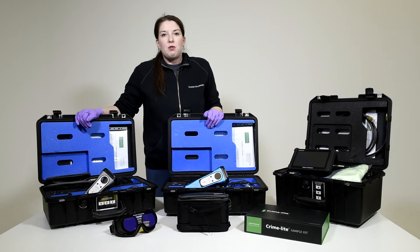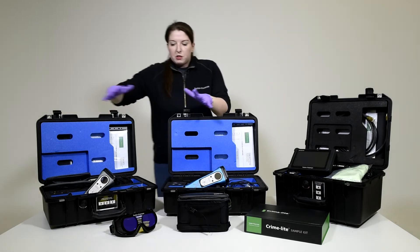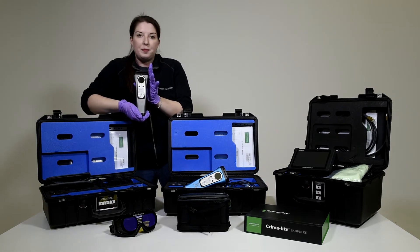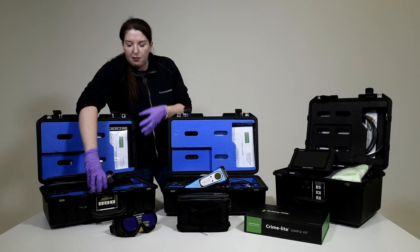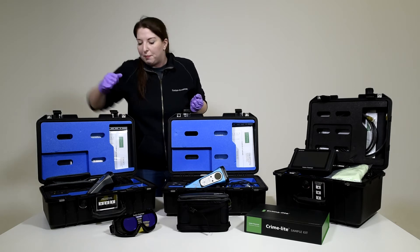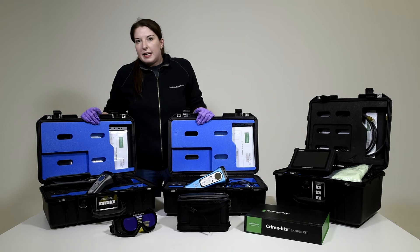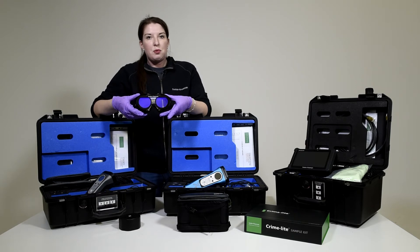Now we're going to look at some of the Crimelight sources that may be useful in your mobile laboratory setting. First, we've got our Crimelight Xs. We have two versions: the X10, which provides you with 10 different wavelengths of light. It's important to have a range of light sources to find a range of different evidence types at your crime scene. We have visible light sources and the ability to create fluorescence as well.